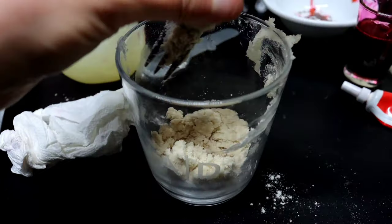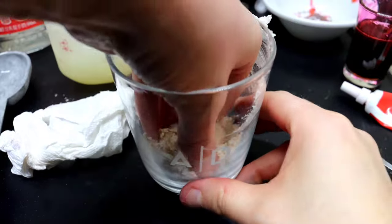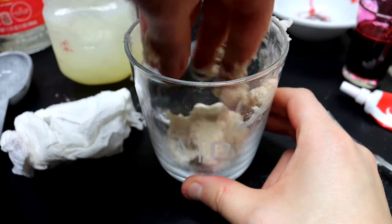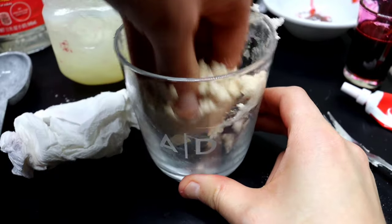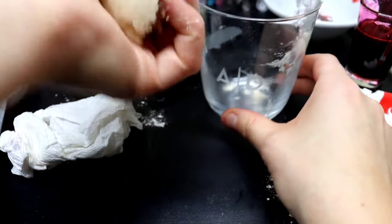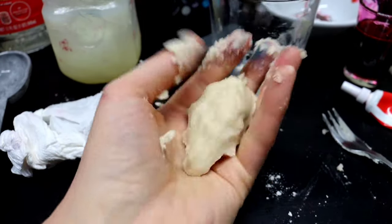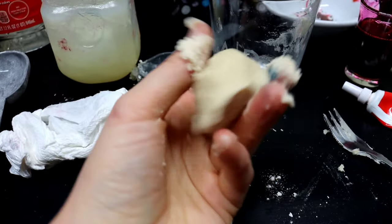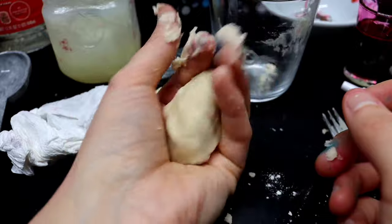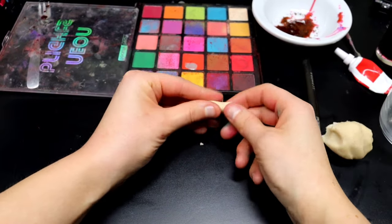You typically will not need any more. It's going to come to an almost crumbly consistency. Put your hand into the container and start to get it into a ball. The ball should pretty much come together, and as it gets warmed up by your hands, it's going to clump together even further. As long as it's not falling apart and flaking, you have the perfect consistency.